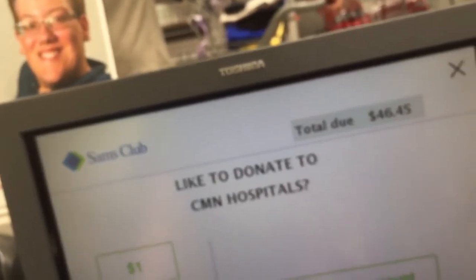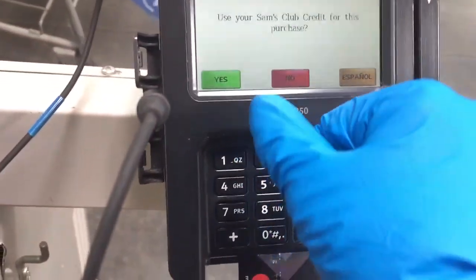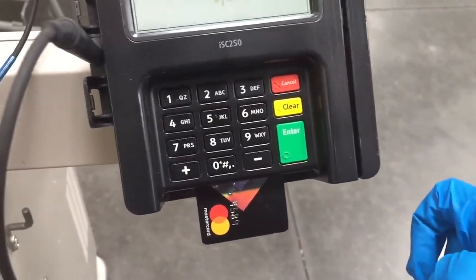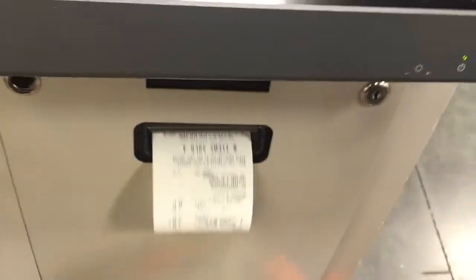We don't want to donate. You want to use the Sam's Club credit for this purchase? Yes. Is it Mr. Lee's card? I think so, yes. Payment processing. Great.